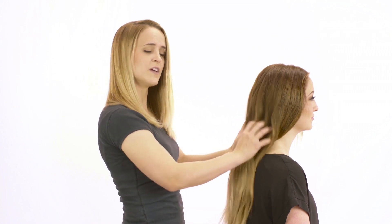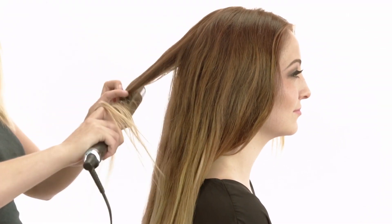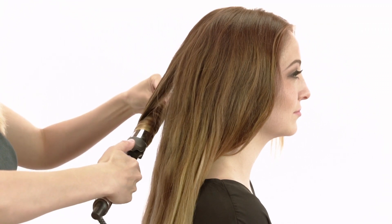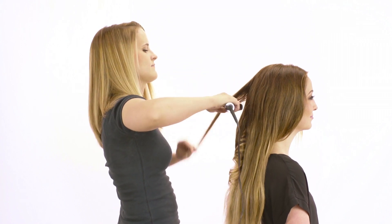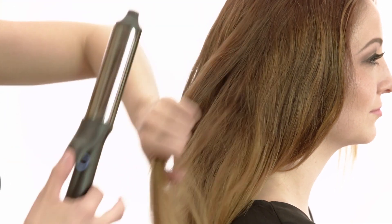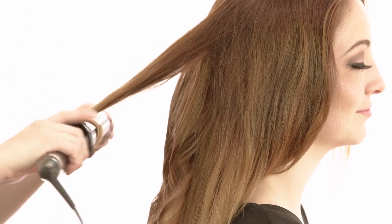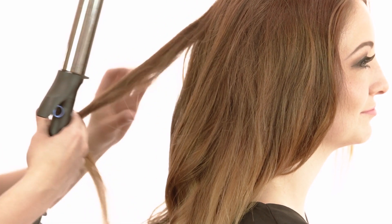I want her hair to have a lot of volume in it, but I don't want it to be super curly, so I'm just going to loosely curl everything in opposite directions using the GHD soft curl iron. This curling iron is one and a quarter inches, so it's the perfect size for creating that wavy look that's not too curly and not too straight. Doing this kind of prep before you do a braid like this is really important — how it's curled can really make or break the whole look, and this curling iron is definitely my go-to for the perfect amount of wave.